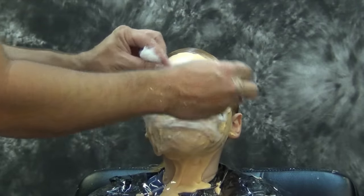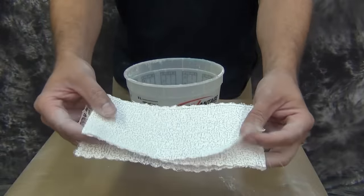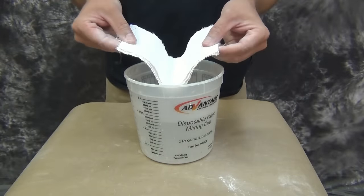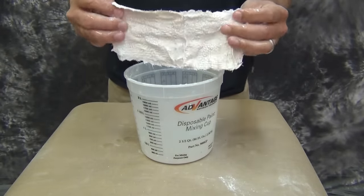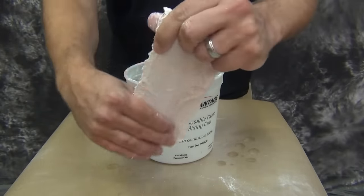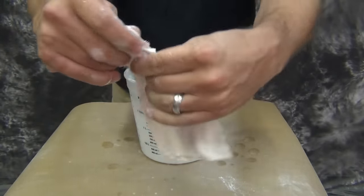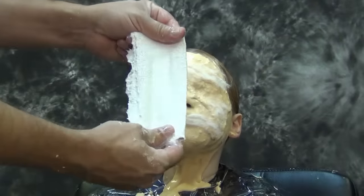Once the alginate sets up — which happens pretty quickly — to where it'll hold the cotton in place, you want to tear off any remaining cotton so that you have little fibers sticking out of the surface of the alginate. Now it's time to dip your bandages in some clean water and make your plaster bandage shell. I emphasize clean water — you need a good bucket, at least one of these two-and-a-half-quart buckets or bigger, with some clean water.